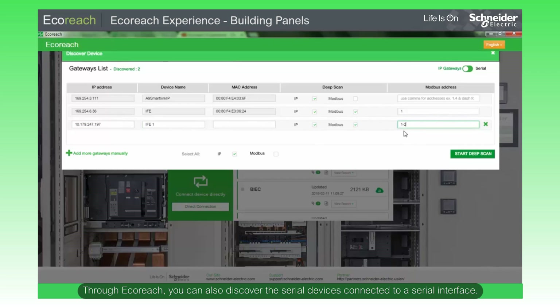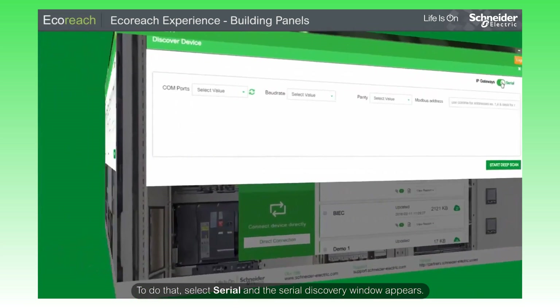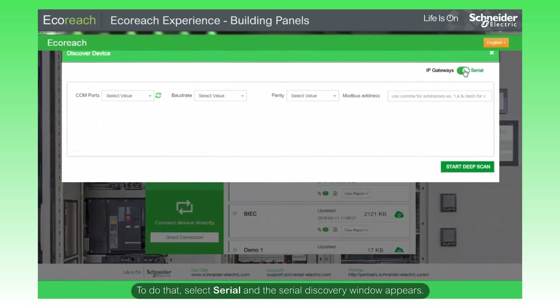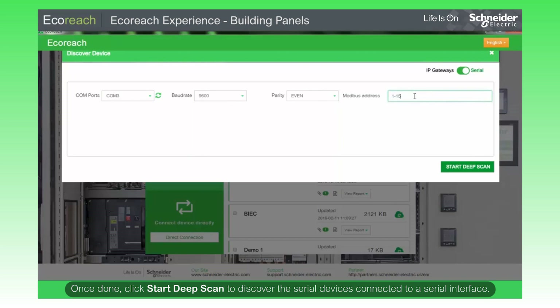Through EcoReach, you can also discover the serial devices connected to a serial interface. To do that, select Serial and the Serial Discovery window appears. Select the required communication parameters such as its Comports value, Baud Rate value, Parity value, and Modbus address. Once done, click Start Deep Scan to discover the serial devices connected to a serial interface.